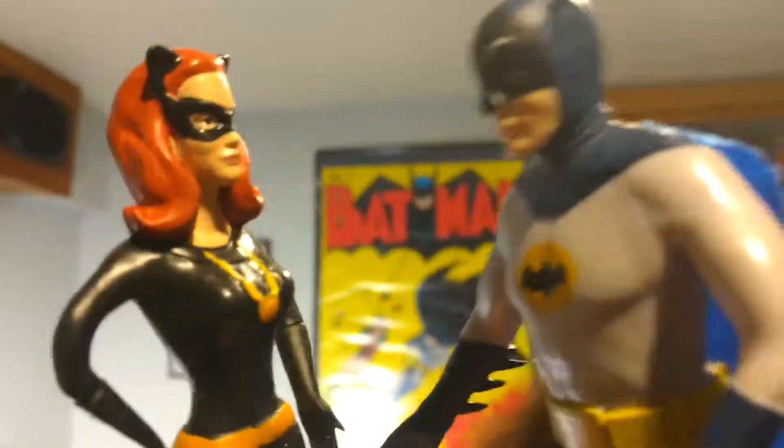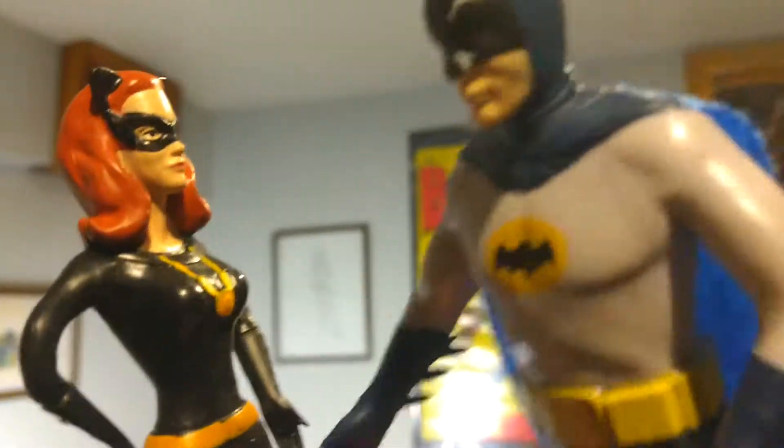I have strange stirrings in my utility belt. What — it's you. It's... that's...